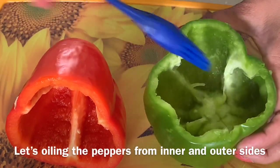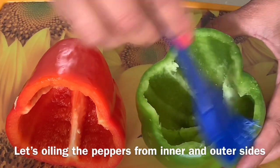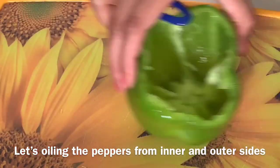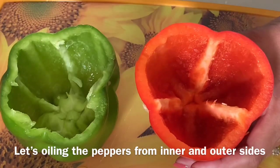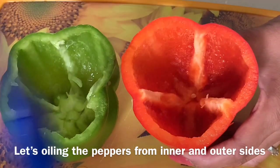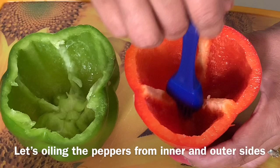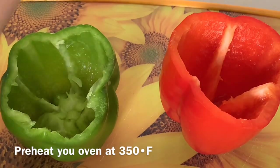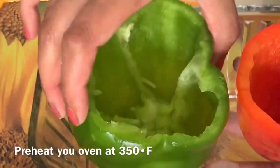I am going to put these peppers in the oven now for around 30 minutes.